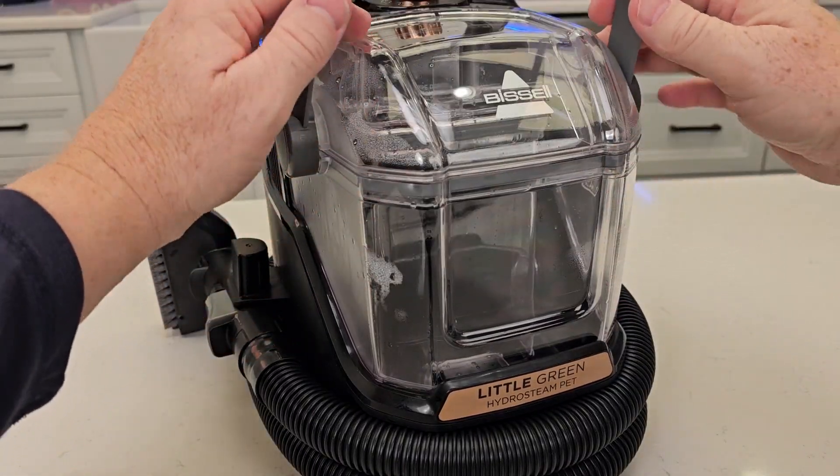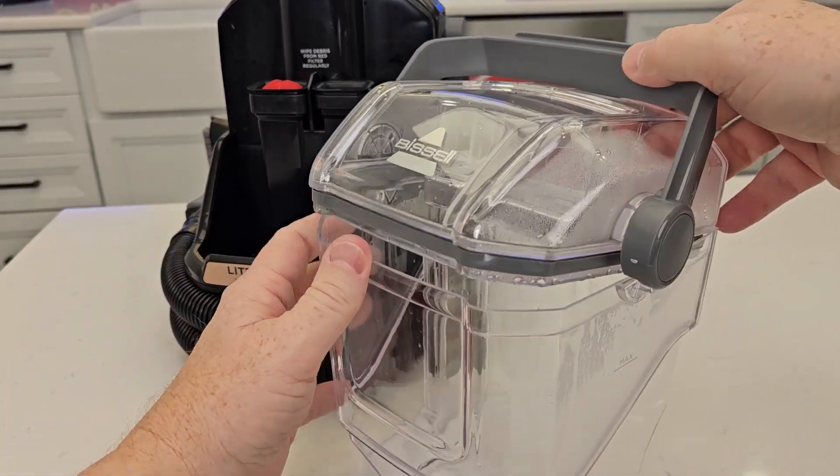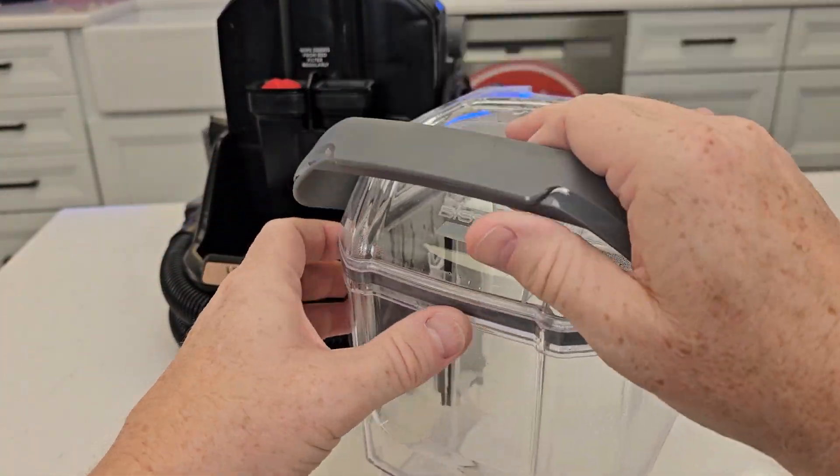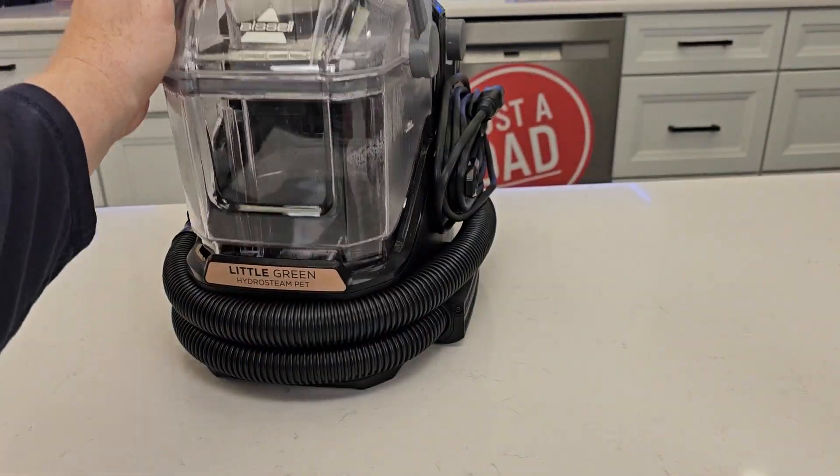When I'm all done, the dirty water tank is right here. I'm going to lift it up and tilt this over. Now I can go over to the sink, empty out all that dirty water and get it all nice and clean. When I'm ready, put it back and ready to go.